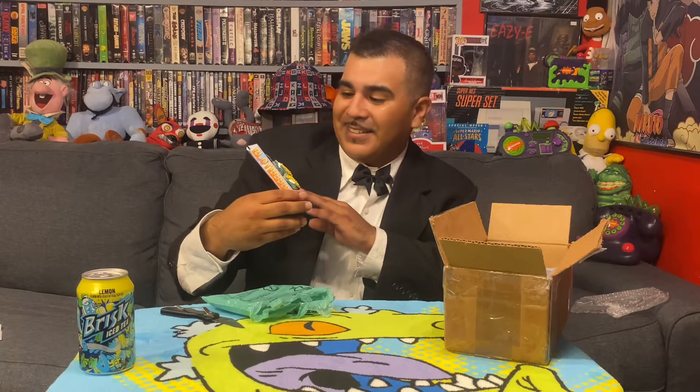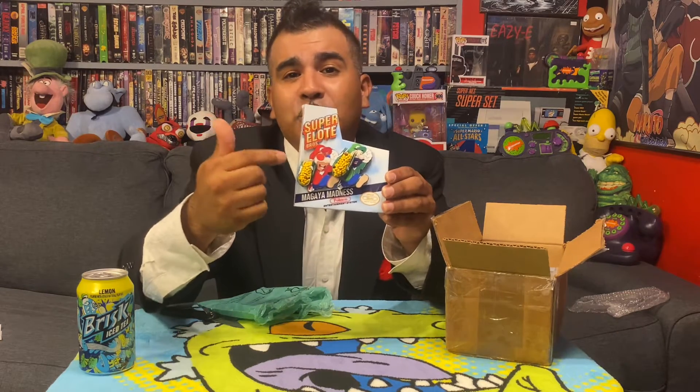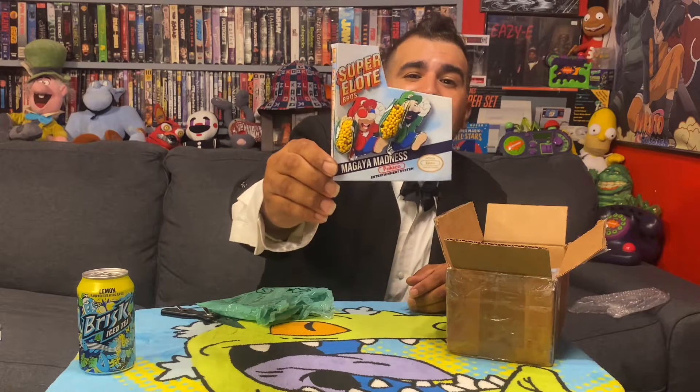I could talk on and on just about this one by itself. You outdid yourself, Chris. Omega Ace, you're right for having those 3D glasses on so you can see this thing in full 3D with this corn popping out at you. Elotes! Awesome, Chris, you outdid yourself, bro. That looks great.